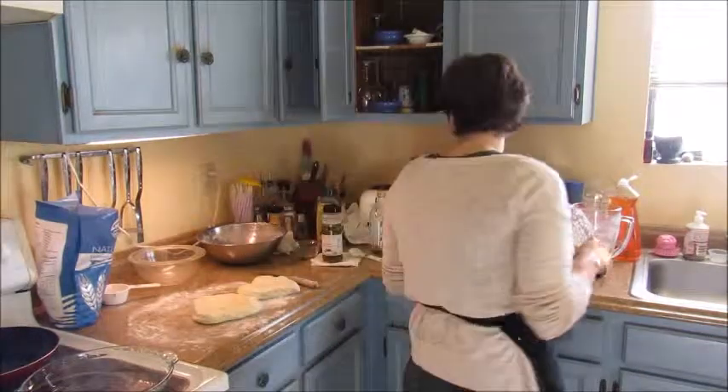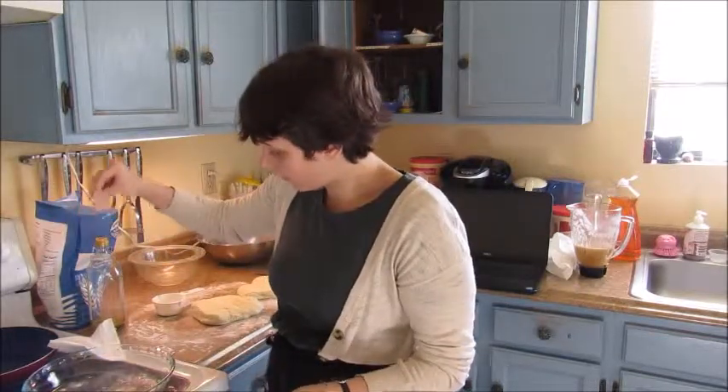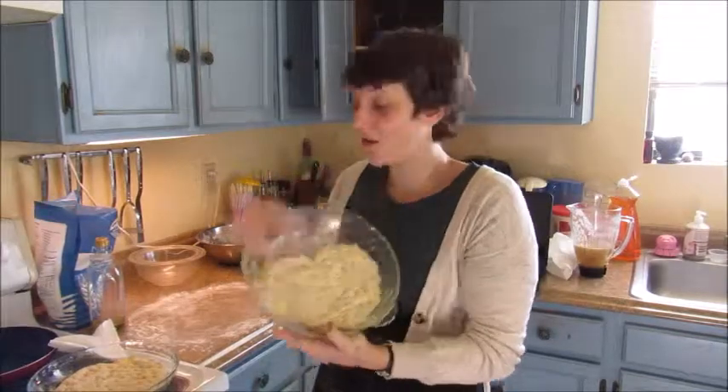You'll want to grease your pans before you use them, and I'm also going to throw just a little bit of flour on those — I really don't want the bread to stick. So that's the heart-shaped one. Isn't it beautiful?